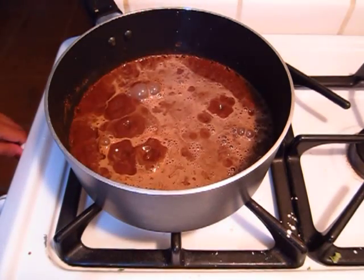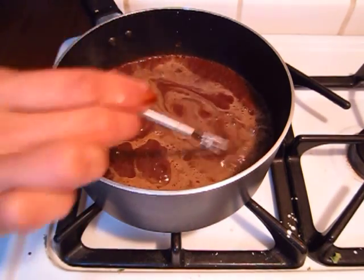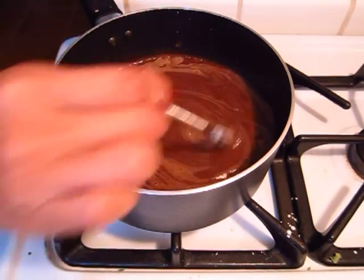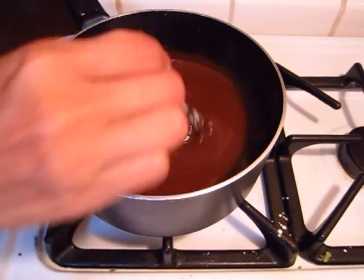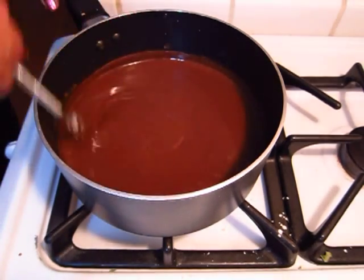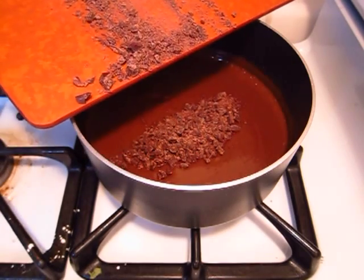Once your mix has come to a boil, go ahead and put the heat on low, then just keep stirring until the pudding thickens up. As soon as it thickens up, go ahead and take it off the heat.